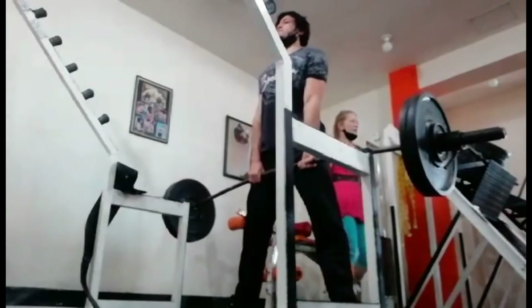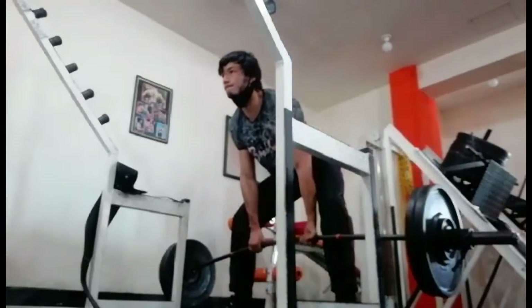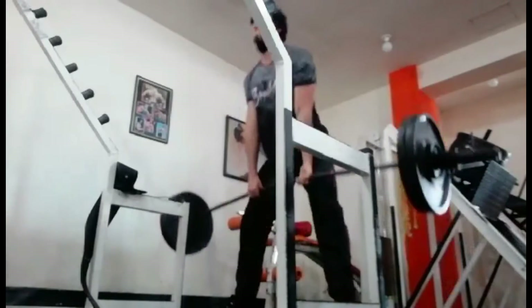After that, I did some backdown sets. For the backdown sets, I did them with just 50 pounds of band tension. I did some with a belt and some without a belt.